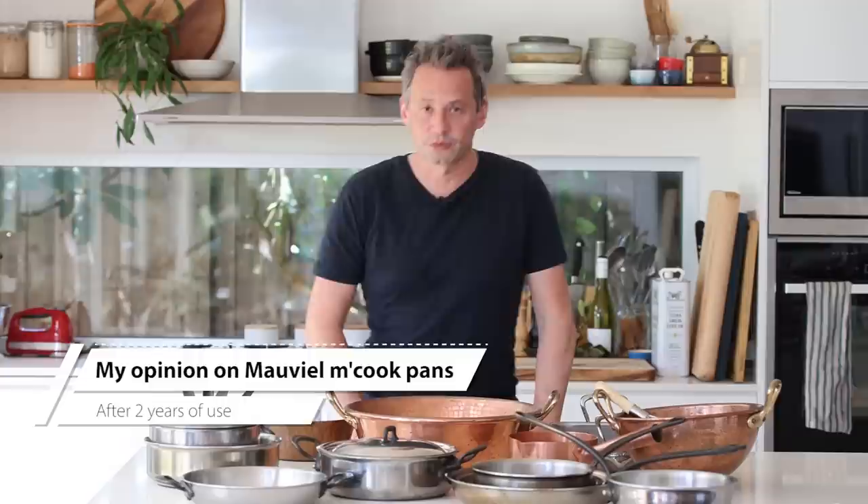Welcome back! About two years ago I invested in an entire Mauviel M-Cook Series professional cookware, and now after using them at home I wanted to give you my opinion and tell you: was it worth it, and what are the pros and cons? That's what we're going to discover in this video.